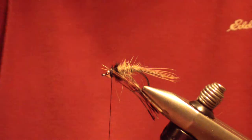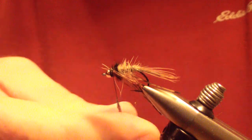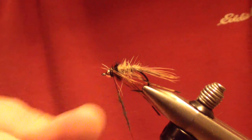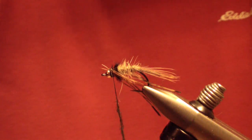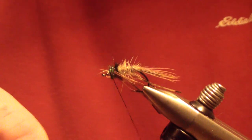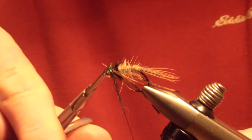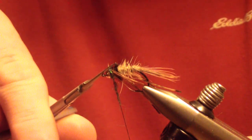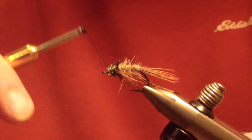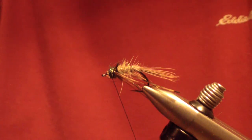Apply the last material, which is peacock ice dub. Usually one pinch will do — about three-quarters of an inch to an inch on your thread, maybe a little bit more. Just twist it on your thread and give that sparkle right behind the bead. Then whip finish.